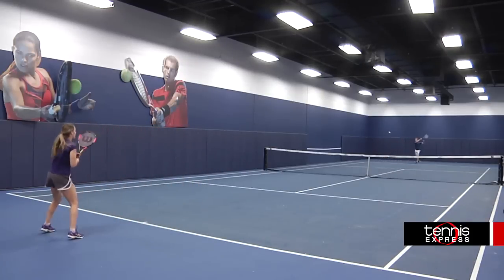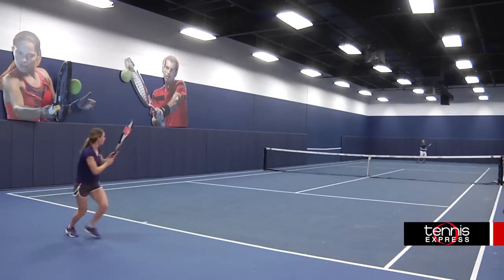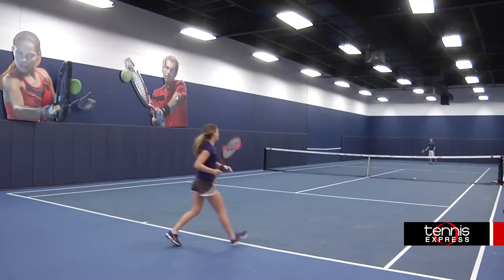But once I warmed up to it, I liked the control it gave me. It has a 100 inch head size and a pretty forgiving sweet spot so I had no problem hitting the center of the strings.